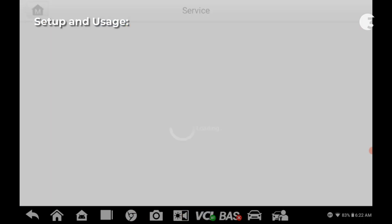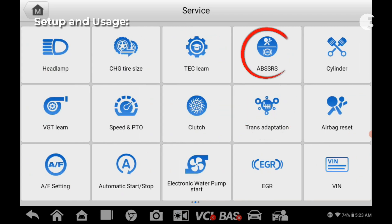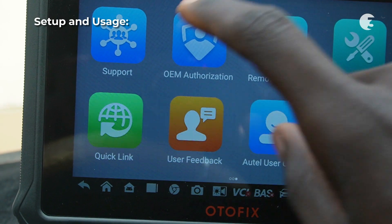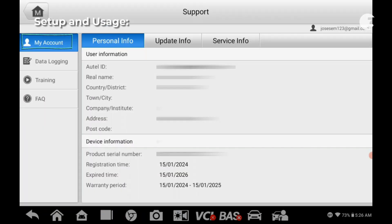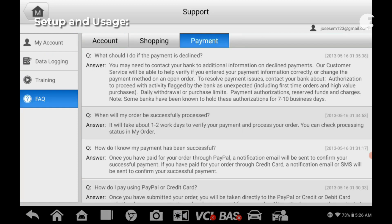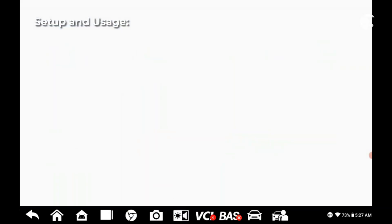In the service section, you will find over 35 maintenance functions ranging from oil reset, TPMS, language change, SAS, ABS, and SRS, just to mention a few. You can also access insightful content from the quick links section. In support, you will find user and device data, training contents, data logs, and frequently asked questions. Additionally, you can report any issues via the user feedback section.